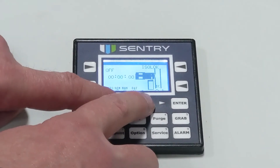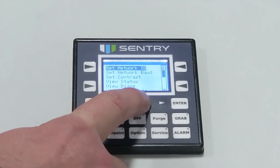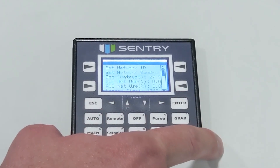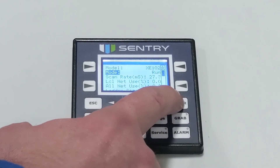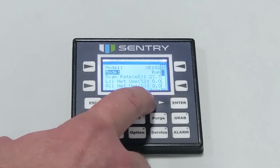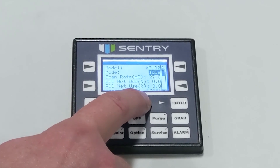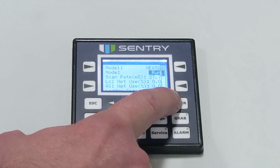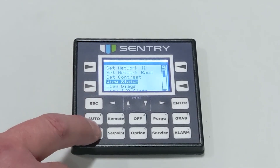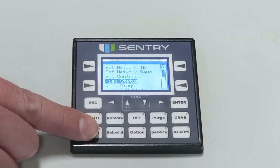If your buttons will not respond, the controller was up and running and the plant has probably observed a power outage or a voltage fluctuation. The controller will automatically go into idle mode when this occurs, and certain buttons will be disabled. Follow the steps to change the state of the controller from idle back to run. From the main screen, press the up and down keys together — this will take you to the system menu. Arrow down to view status and press enter. Once the mode is highlighted, press enter again and change the status from idle to run. Exit the screen and press main, and all buttons should work now.